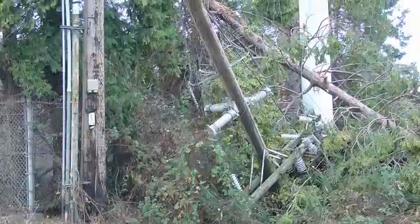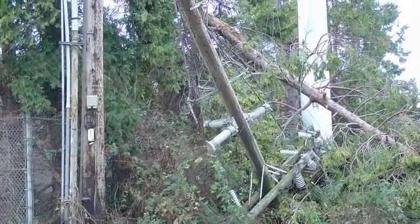What we're going to do is have a little demonstration to show you what happens when a power line comes down — the effects the power line has as far as voltage, the danger it presents to the public and to our own workers, and how to respond to that.